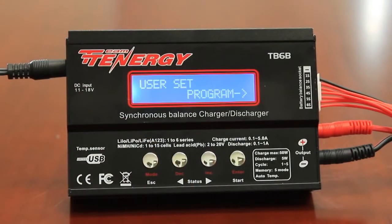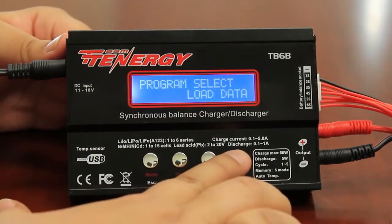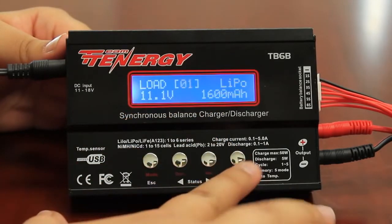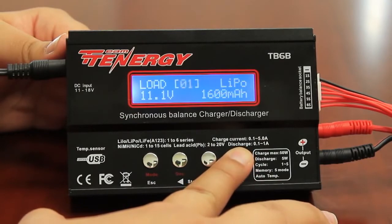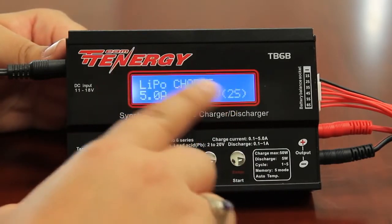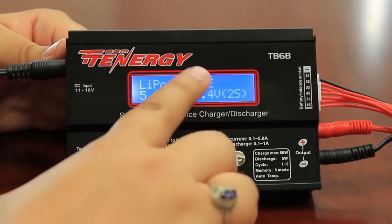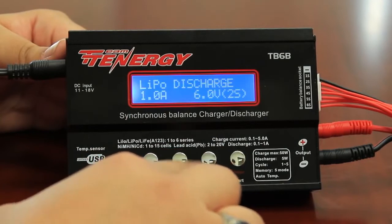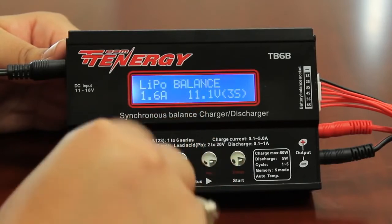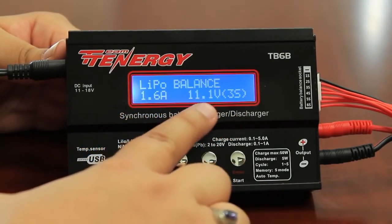Now to load the data you've just saved on the balance charger, first go to the load data option by pressing the DEC button, then press enter. Go to the settings that you saved — in this case, number one — and press and hold enter. This will load the information you saved. It automatically loads lipo charge, which is one of the previously saved settings, but this is not the balance charge. Press the decrease and increase buttons to scan through and find the correct setting — in this case, lipo balance. My settings were saved as lipo balance, so once you get there it will show all the saved information: 1.6 amps, 11.1 volts.